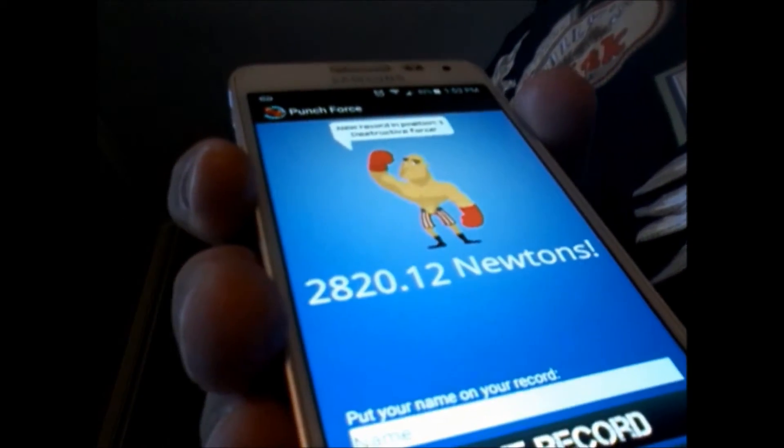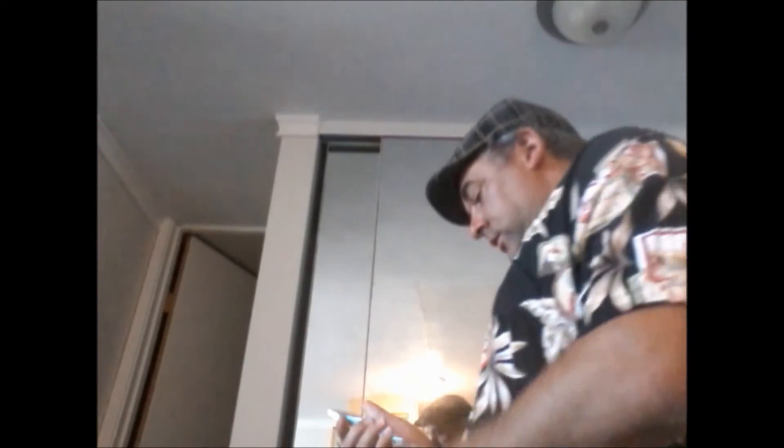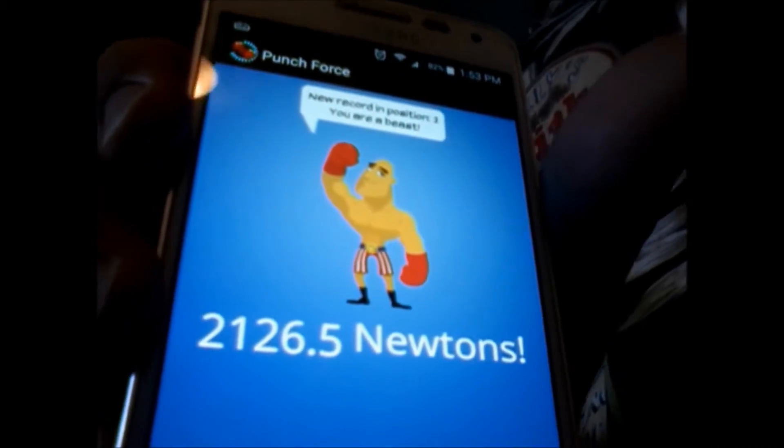The first one I'm going to do is from Naihanchi. I only got 2,820. I'll try again — I'll do the reverse punch that everyone loves. Just 2,363. And for the last one, just a regular straight punch. Again, it's only 2,100.